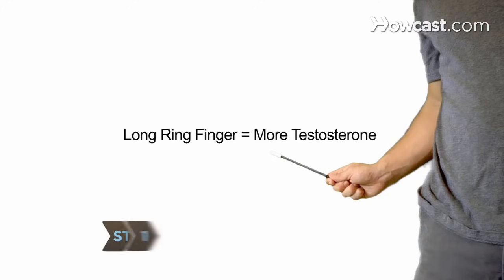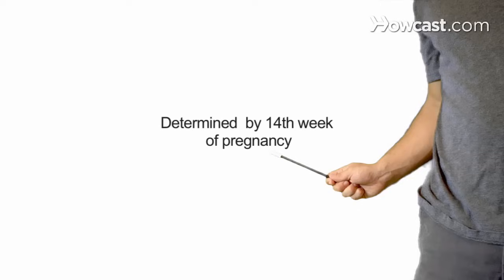Step 1: Know the facts. More testosterone exposure is linked to a longer ring finger. Researchers say ring finger length is determined as early as the 14th week of pregnancy.